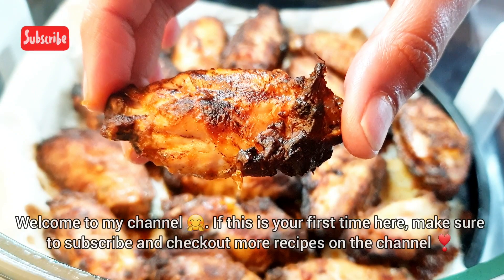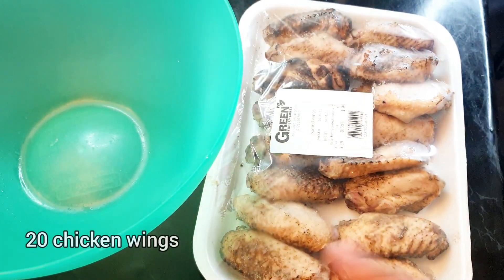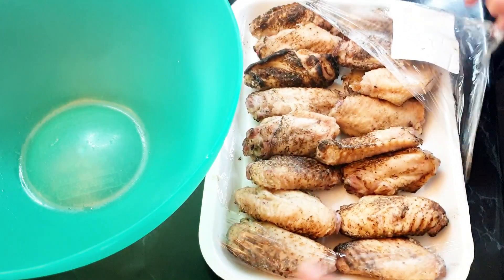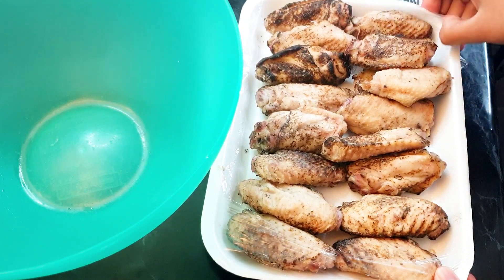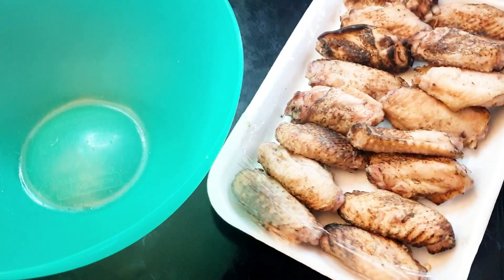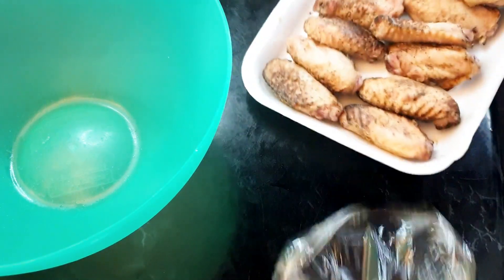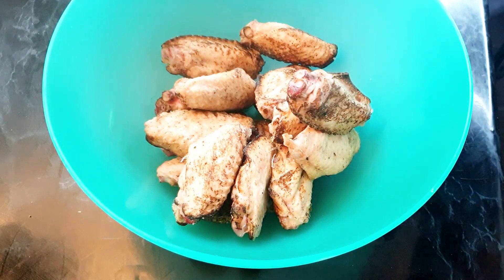Let's begin. I'm gonna start with the chicken wings. These are burnt chicken wings, but you don't necessarily have to buy burnt chicken wings — you can just get normal chicken wings. I normally use just the normal ones, but since I couldn't find them I got these. Or you can take normal chicken wings and just burn them in your stove flame and it should do the same thing.